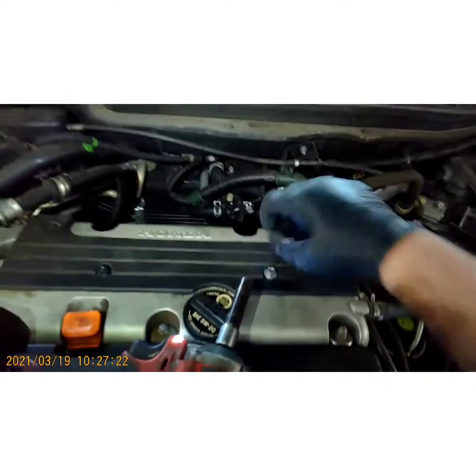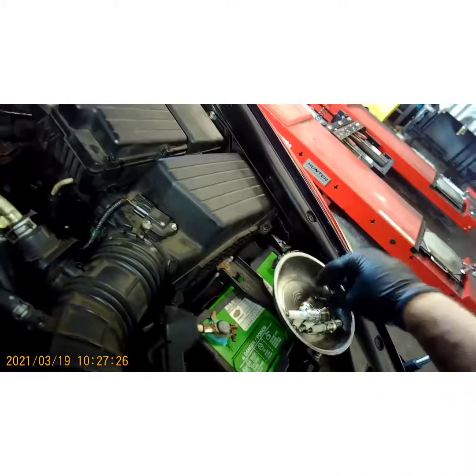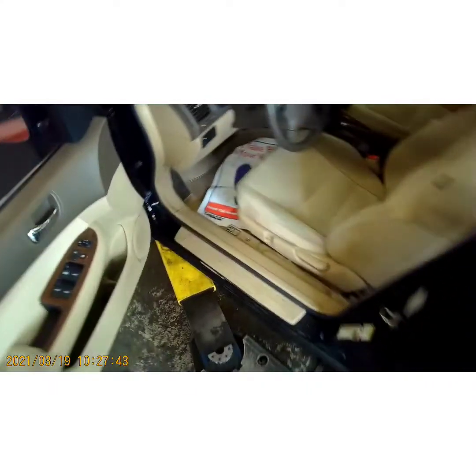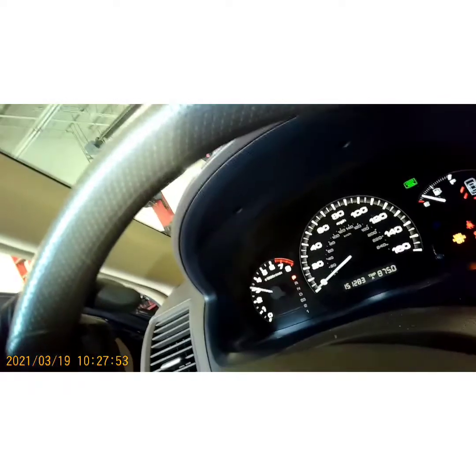Now we've got this bolt right here, and we had one back here on the cover. The other one is missing from probably a prior tune-up. We're going to go ahead and fire this bad boy up, just to make sure it runs good. A couple of snap throttles to make sure it is nice and smooth.